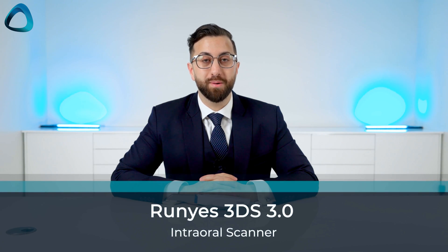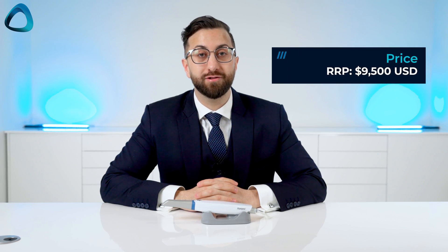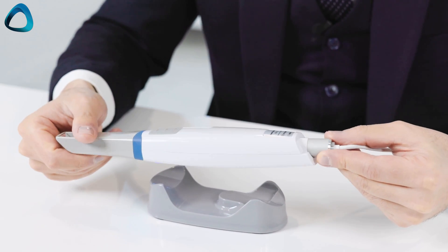The Rune S3DS 3.0 intraoral scanner — one of the most popular scanners from China, coming in at a price of $9,500 USD. That's right under $10,000 for an intraoral scanner. But is it any good? I've been testing this scanner for over six months in my practice for all indications, and in this video I wanted to go over a full review.